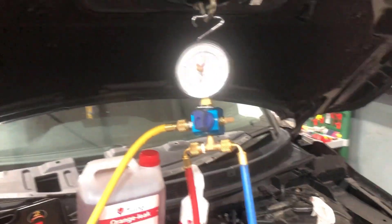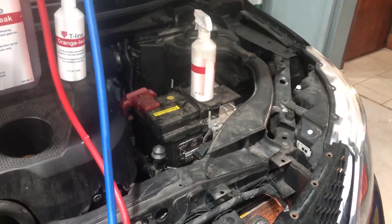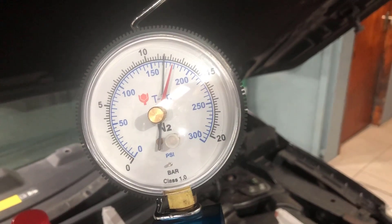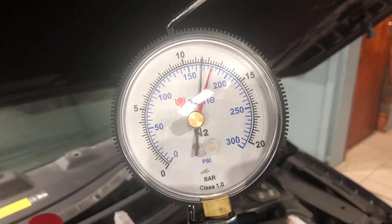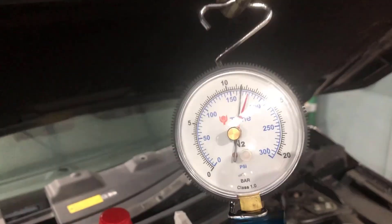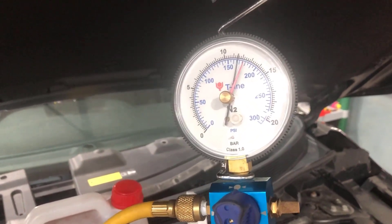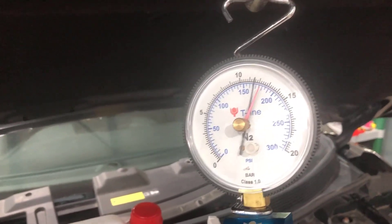The leak in the condenser is confirmed — a new condenser is needed. In around half an hour of filming, the gauge has already dropped noticeably. Left for two hours, it would be down to below 10 bar or more. This vehicle would likely empty itself of refrigerant and the AC would stop working within a couple of days if it had been regassed as-is.